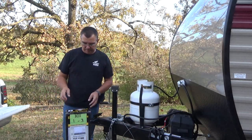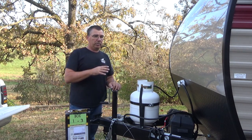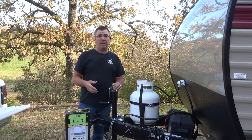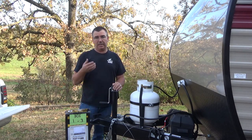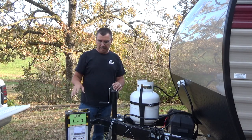Good evening everybody. Today I will be installing an electric tongue jack on a Forest River Wolf Pup. You know how it is cranking one of these things up by hand — even on this Wolf Pup, by the time you have to crank it a lot, it will just wear you out.